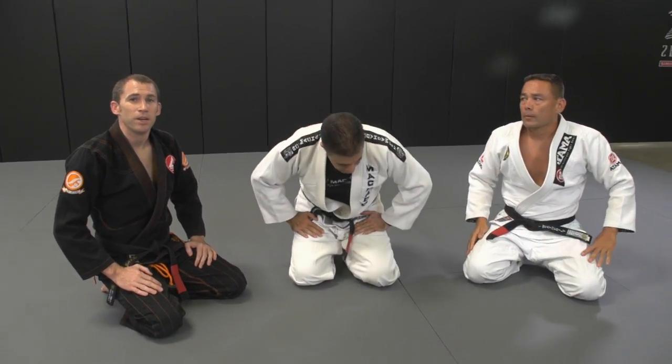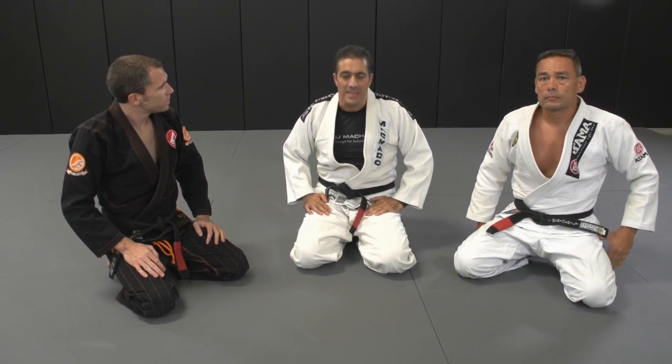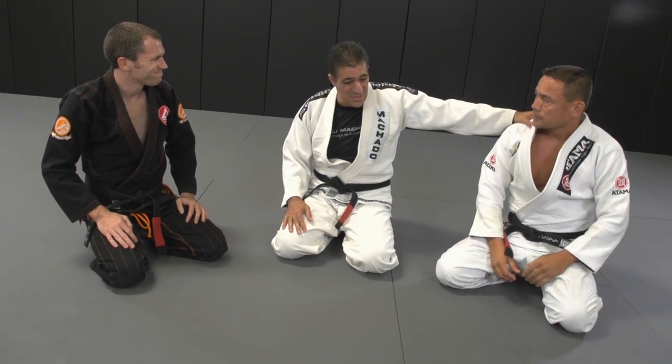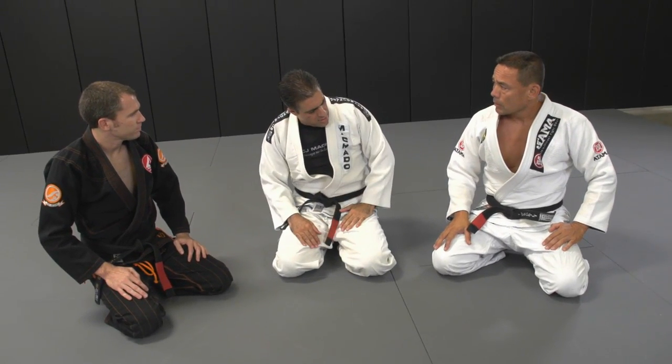Hey guys, welcome back to This Week in BJJ. We have a special guest, Roger Machado, and his partner Tony. Roger, what are you going to show today? I spoke to my brother and he said I could share some of the family secrets here with you. The first technique I would like to work is a particular counter.